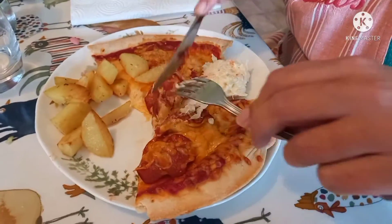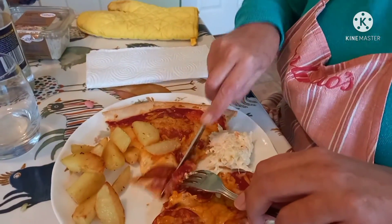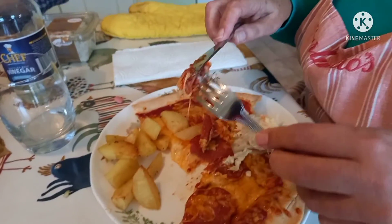I just noticed something — why are you not in jail for doing that? What's the problem? Do you not use a knife and fork for your pizza? No — that's illegal though. Oh, that was nice.